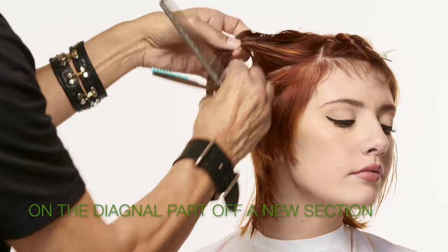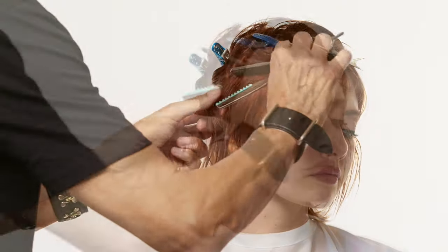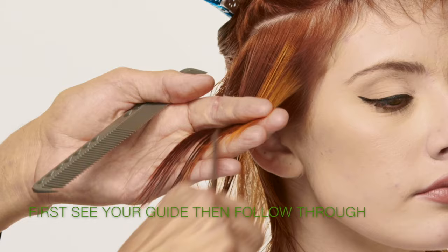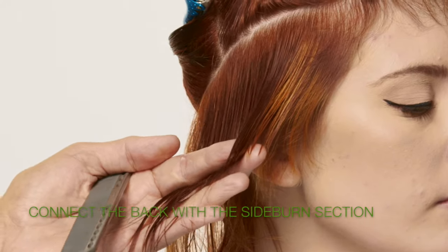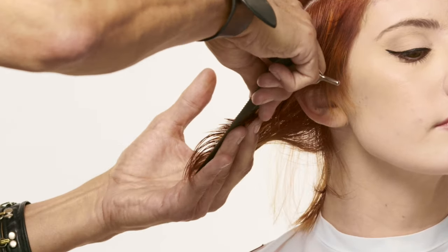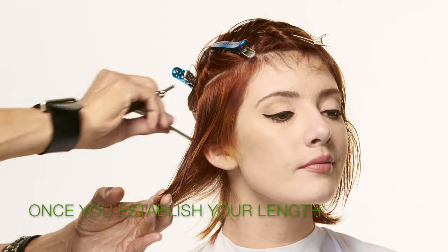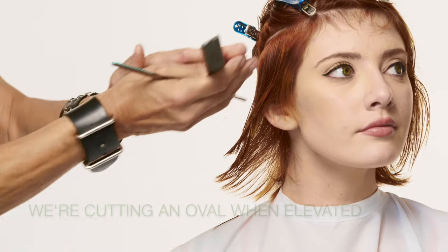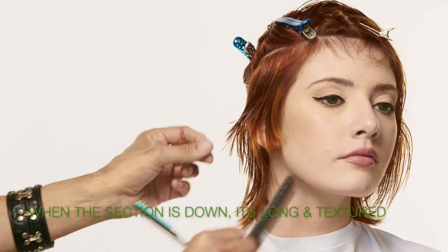Continuing on your diagonal, part off a new section in both the front and back quadrants and clip away. I'm scooping from underneath just so that I lift up and not force the hair down, and I follow my guide. Scoop underneath, lift, make sure you see your guide. Once you establish your length, you can start moving back with the angle with the oval. What we're getting is an oval when elevated, but when the hair drops down we get a little bit more length and texture in the back.